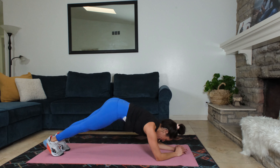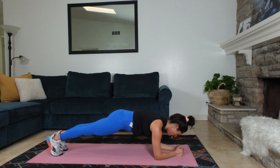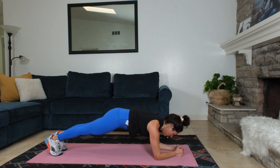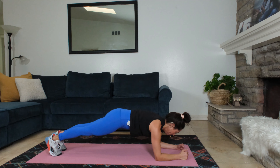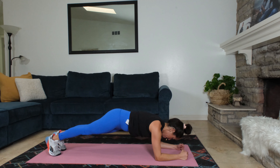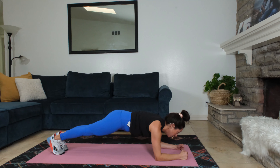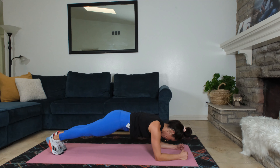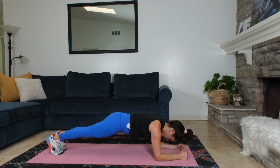Forearm plank here. So we got one minute here. Head over hand. Shoulders away from the ears. Hands are apart — it's important. Hips are down. We got this. Last exercise here. Finish it out strong. About 10 seconds to go. Great job.